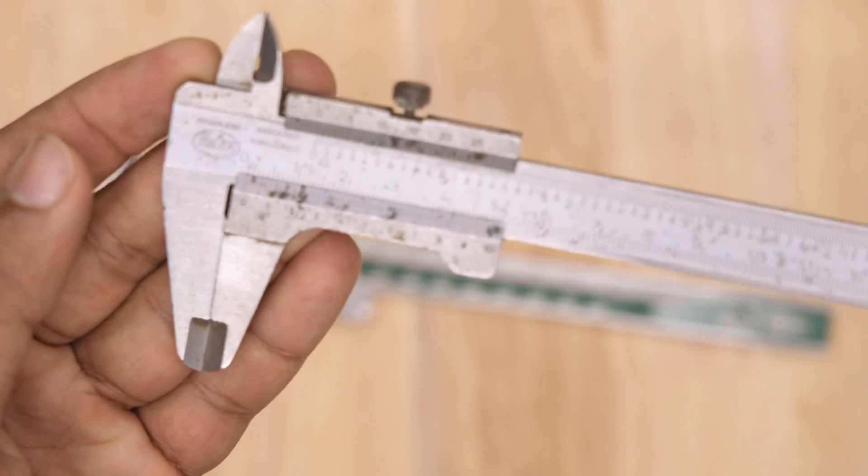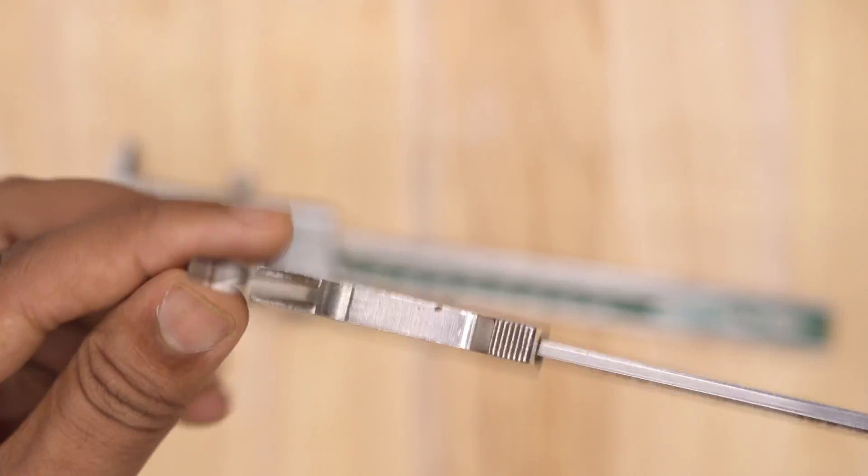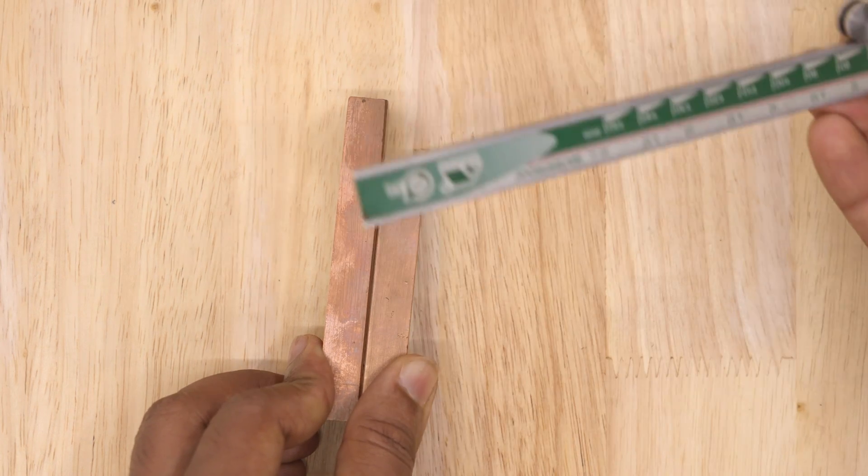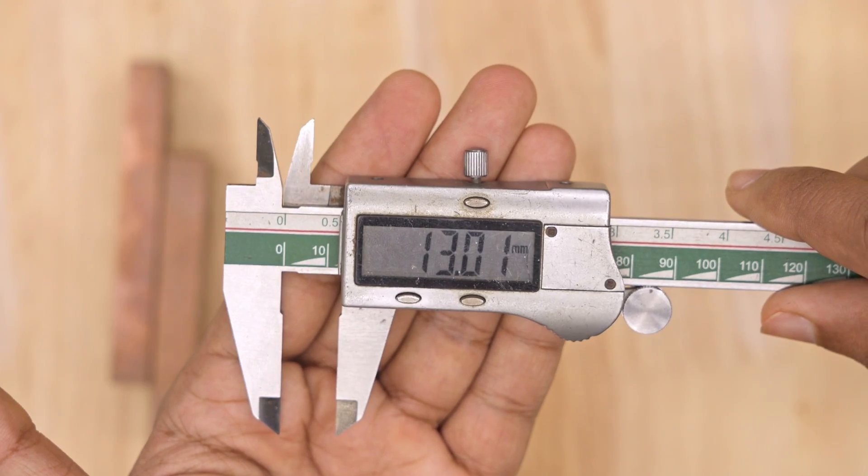Learning how to use a Vernier caliper properly will improve your skills and help you take more accurate measurements. With practice, you will be able to use this tool like a pro.